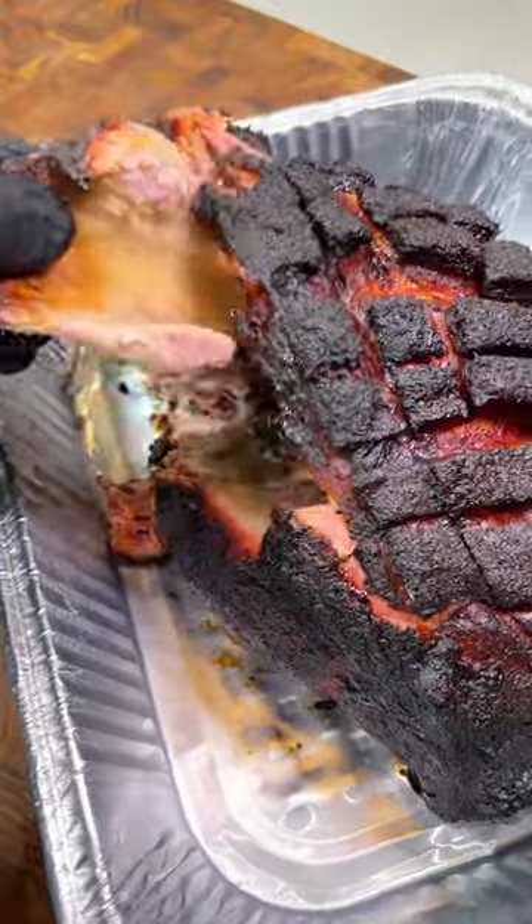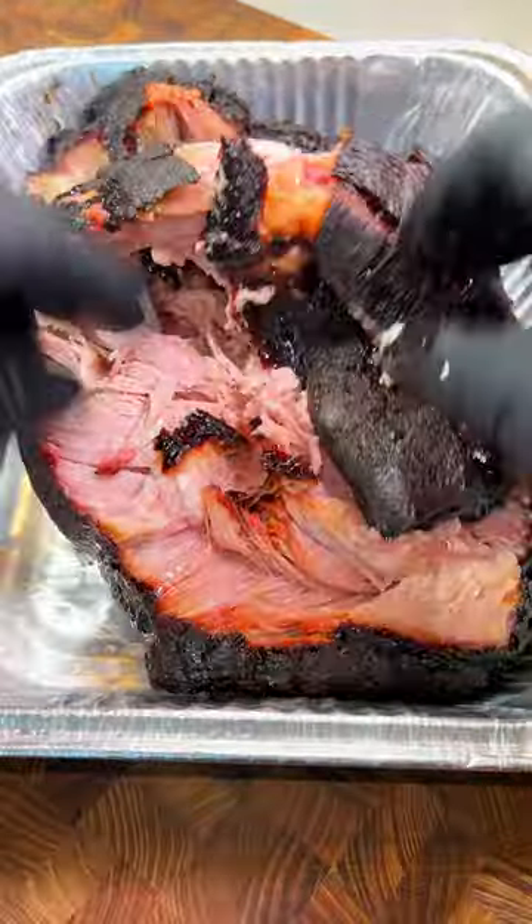Look at what this looks like when it's done — incredible crust, perfect bone pull, nice and juicy.